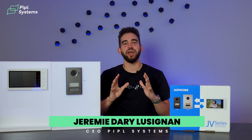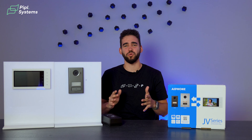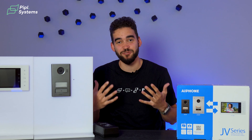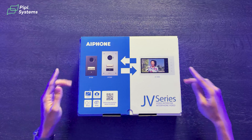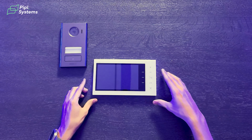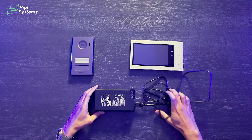We got our hands on the new A-Phone JV series, and I know you installers out there looking at the products are probably thinking: hey, I installed that exact product 25 years ago. Well, you may be right — it's probably still working since it's A-Phone — but this one is brand new, and the key difference is that the door station and the master station now have relays.